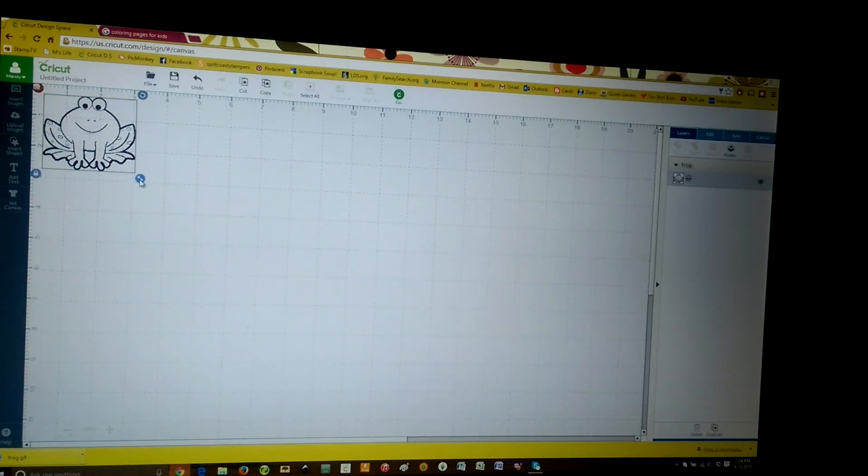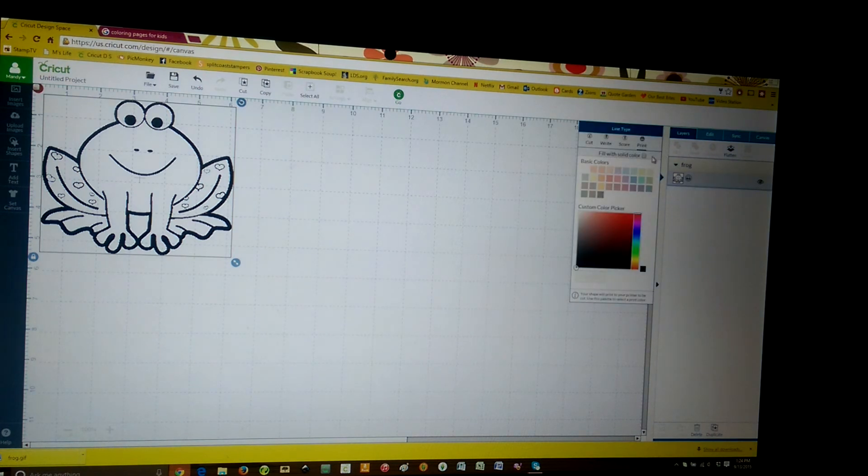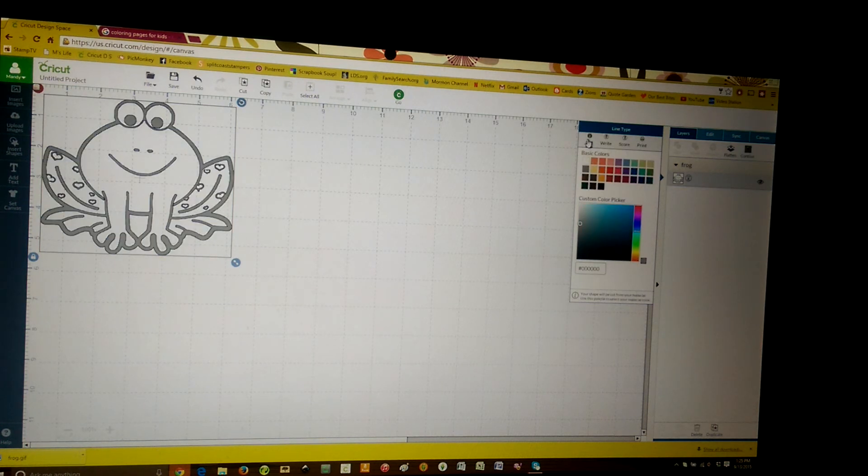When it imports onto this screen, it's going to come through as a print file. But that's easy to change — we just click on the printer there. Then like any other image, we can select what we want to do: if we want to print, score, write, or cut. We want to cut this image, so we're going to say cut.